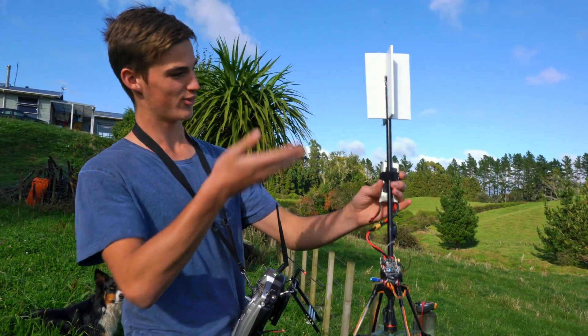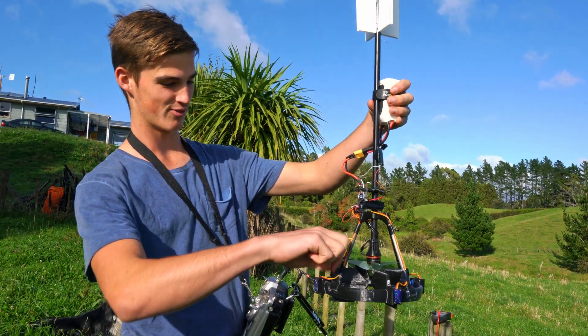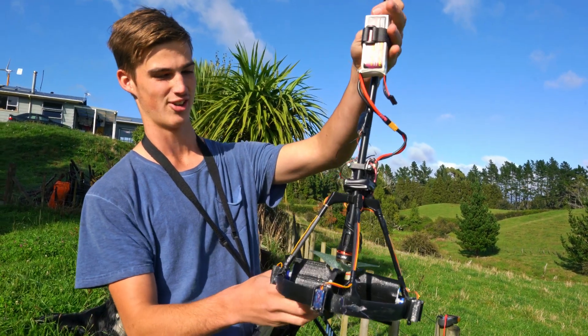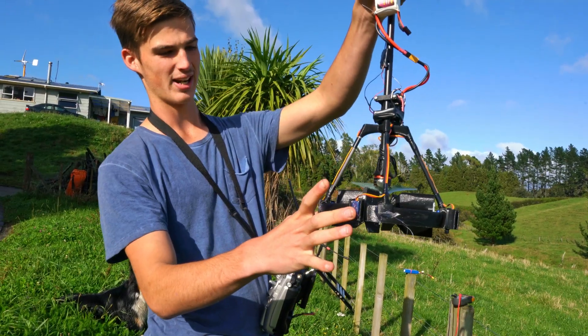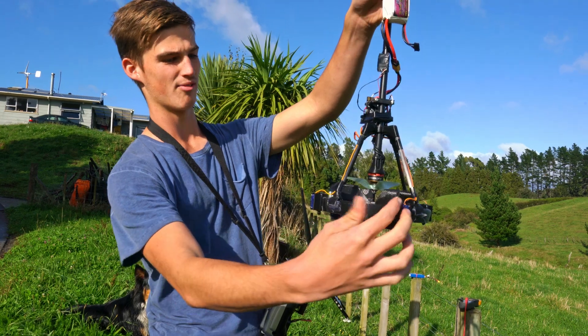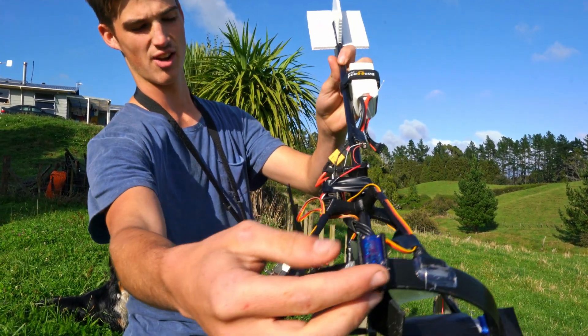He went through a few different design variations, so I got to pick the best of what worked for him and design my own. I threw it up in CAD and 3D printed it. The bed of my printer wasn't big enough for the size I wanted, so I made it in 4 little sections that you can see are held together around the servos with zip ties.